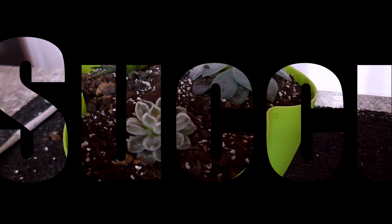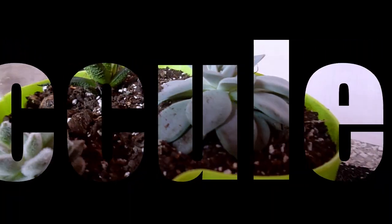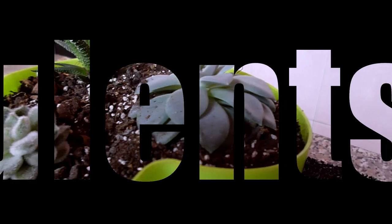Hello everyone! Welcome to my channel. In this video I am going to show you how to plant succulents in a pot in a composition.